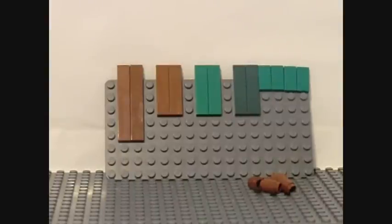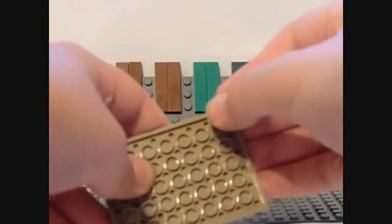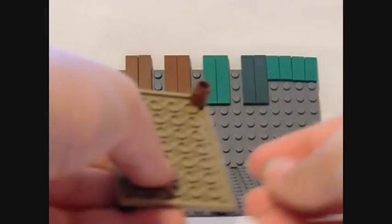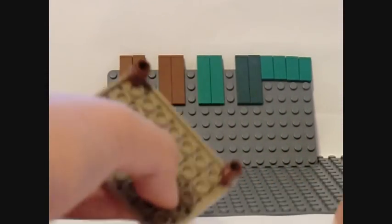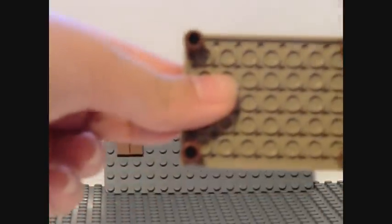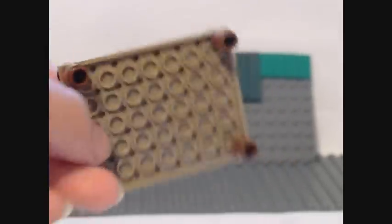Next, place the 4 brown cylinders in the corners of the underside of the table. Now take the 6x1 brown pieces and place them on the longest sides of the table.